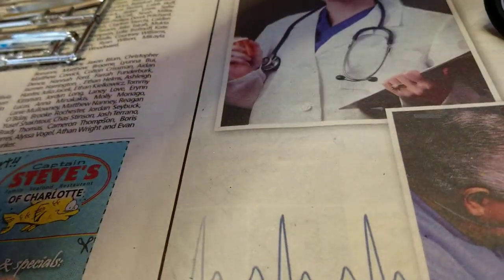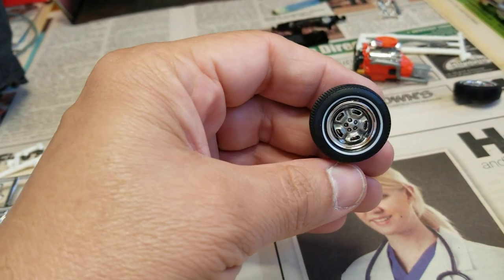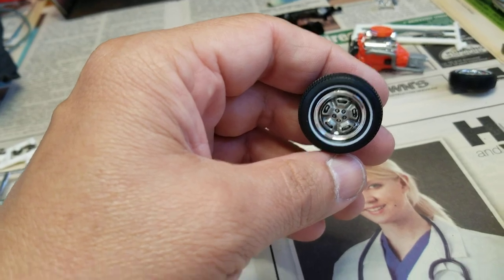Here are my wheels — painted the center with steel and then put a black wash over it.